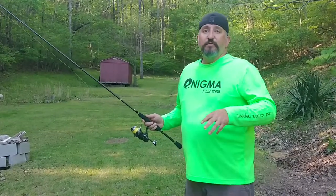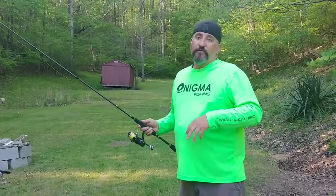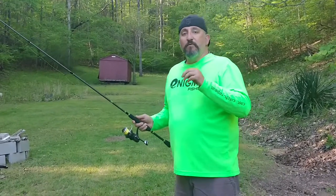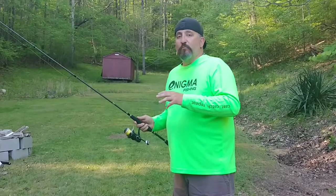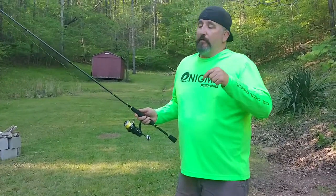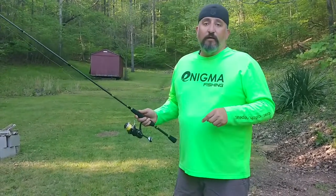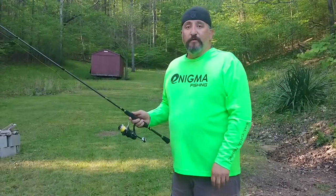The key to using this technique is the hand movements and the speed at which you fish it. Stick to the hand movement and the methodical slow pace, and you'll get bit all day long. Tight lines to everybody — do me a favor, hit that like button and rip some lips. Good luck!